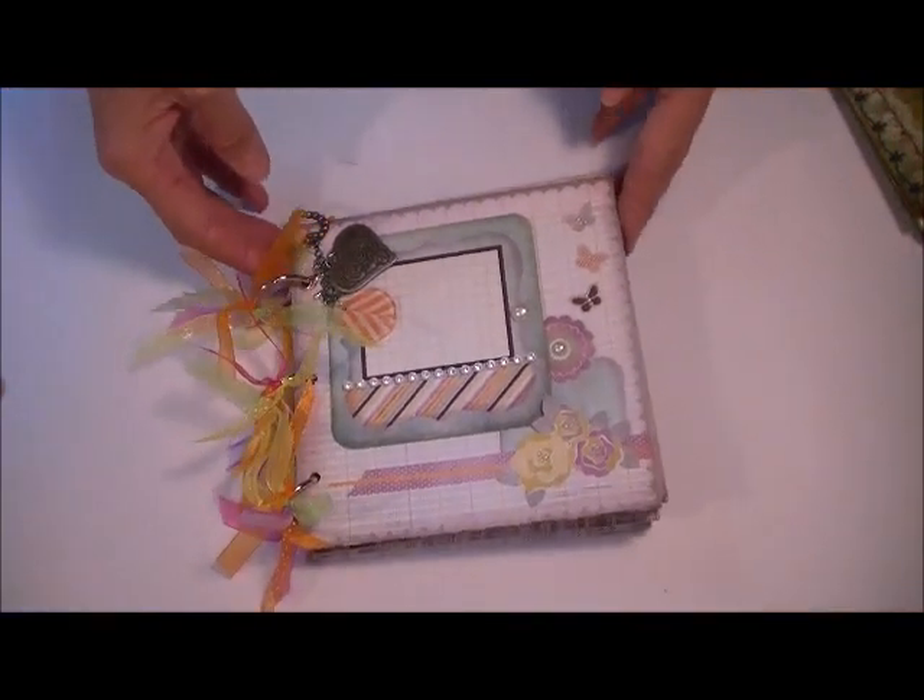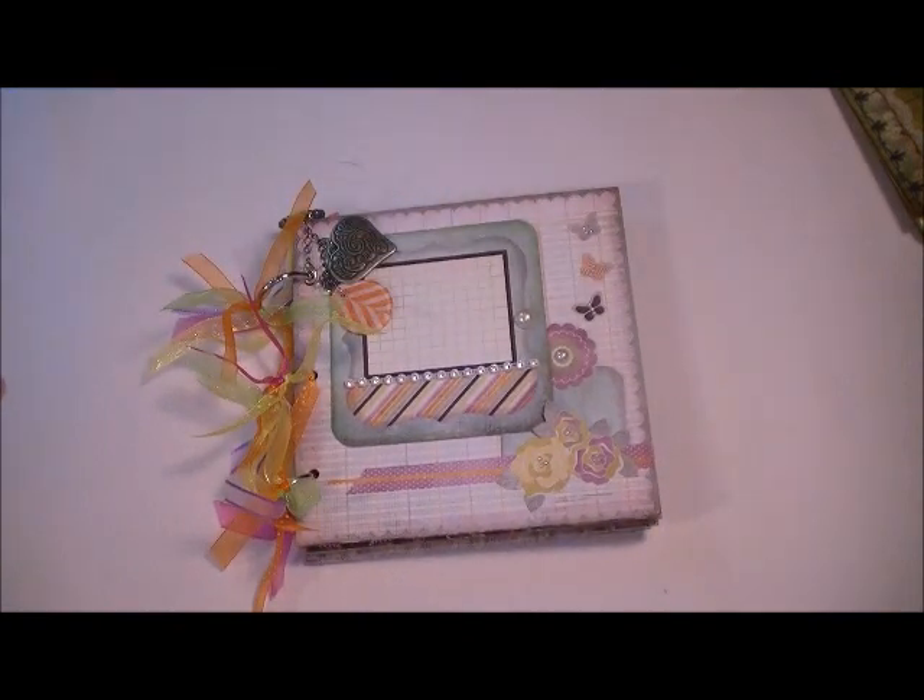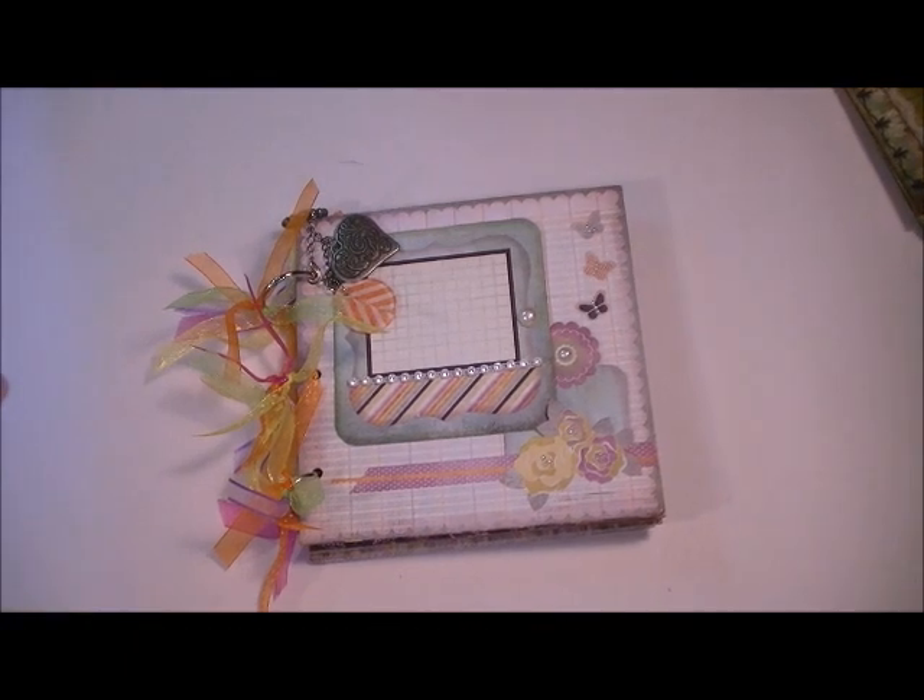Thank you very much for stopping by. Check out Leanne's store — she's just got some amazing stuff there. Check out this kit, you will not be disappointed — it is so much fun. So that's it. Signing off now. Have a great day. Bye-bye.